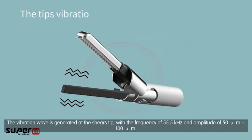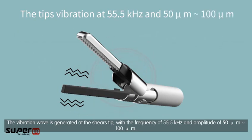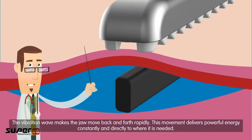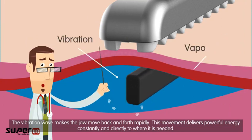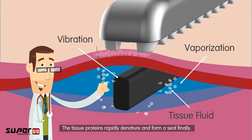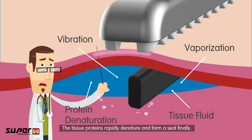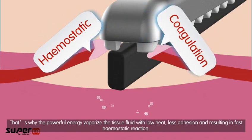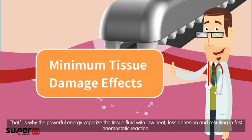The vibration wave is generated at the shear's tip, with a frequency of 55.5 kHz and an amplitude of 55 to 100 microns. This vibration makes the jaw move back and forth rapidly, delivering powerful energy constantly and directly to where it is needed. The tissue proteins rapidly denature and form a seal, which is why the energy vaporizes tissue with low heat, less adhesion, and results in fast hemostatic reactions.